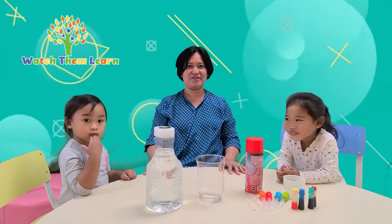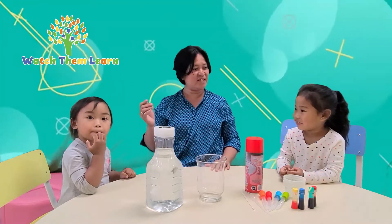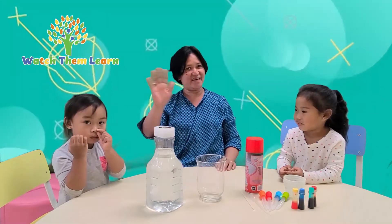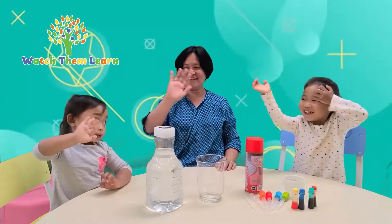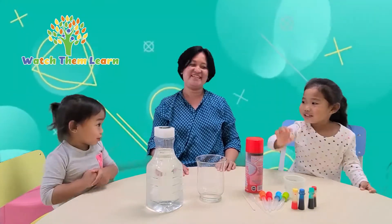Hello everyone! Maricor is here and I have my two lovely friends named Jasmine and Riley. Say hi! Hello! How are you, my friends? Are you good? Yes, we're good.